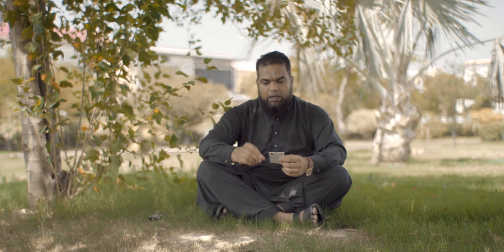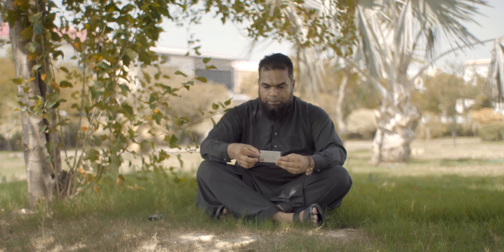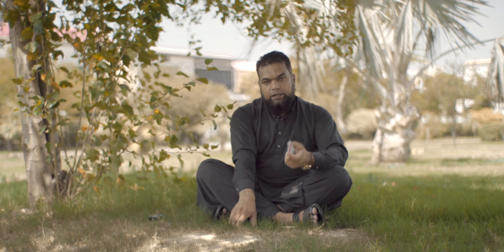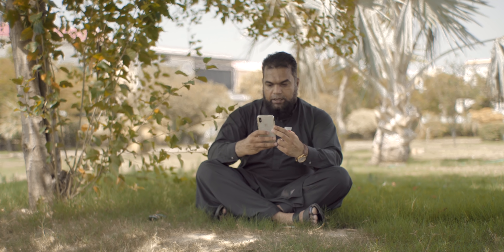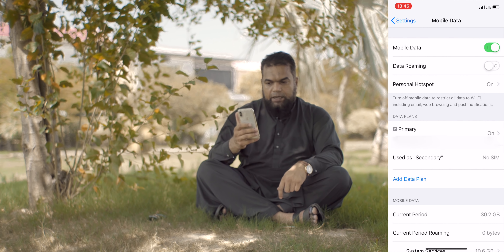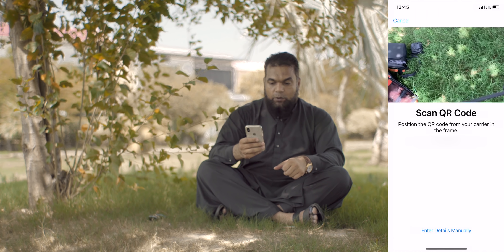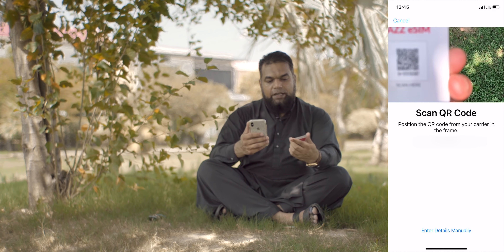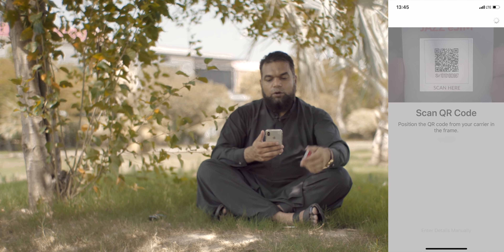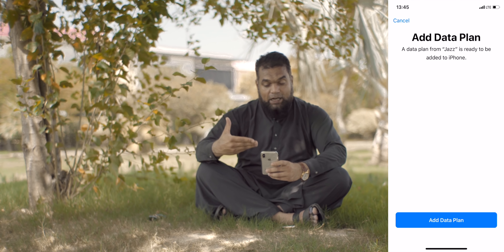Once you go to eSIM, you have to use eSIM. The important thing is this QR code which you have on the printout. To activate it, go to iPhone's Settings, then go to Mobile Data. You have to click on 'Add Data Plan' and scan the QR code using the camera. It will scan the QR code.